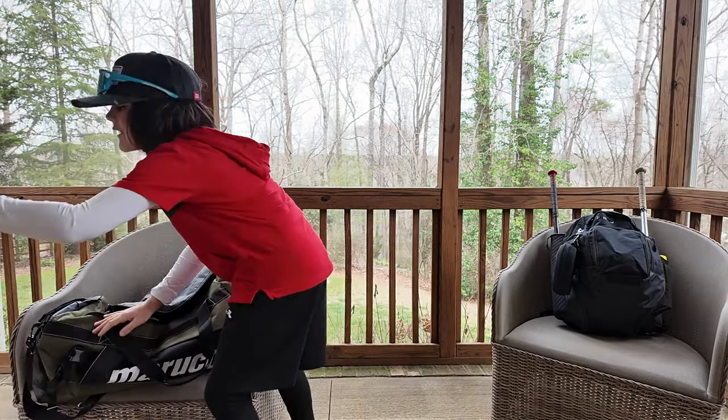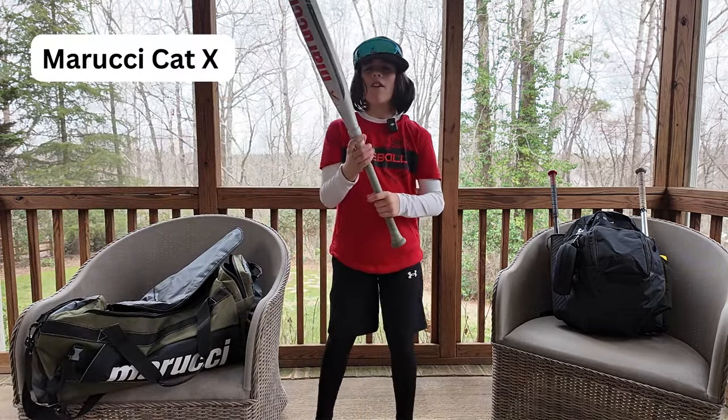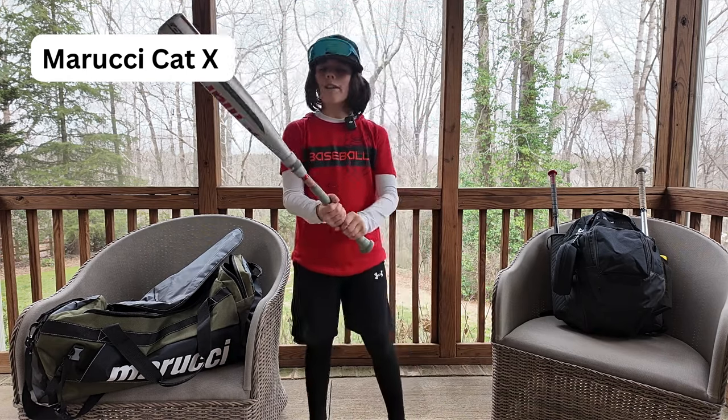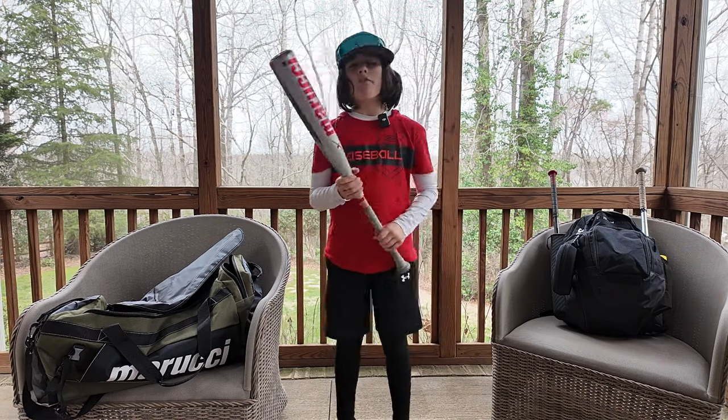Last but not least we have my Marucci Caddx composite two-piece drop 10. All my bats you're going to see today are 29s. I've gotten a lot of good hits on them and I really love them.